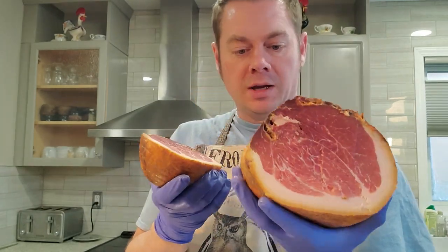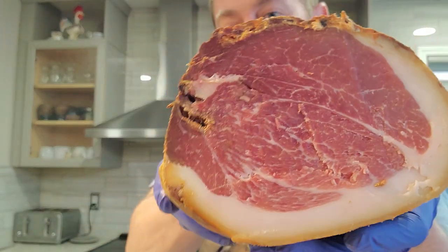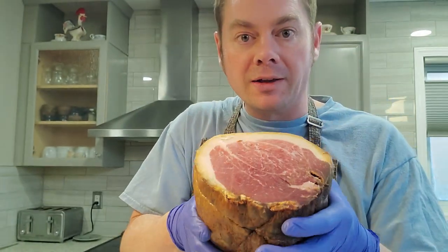I cut it like this because one portion is going to go back packaged, but check that out — that is so beautiful. I cannot wait to try this. Let's run this through the slicer.